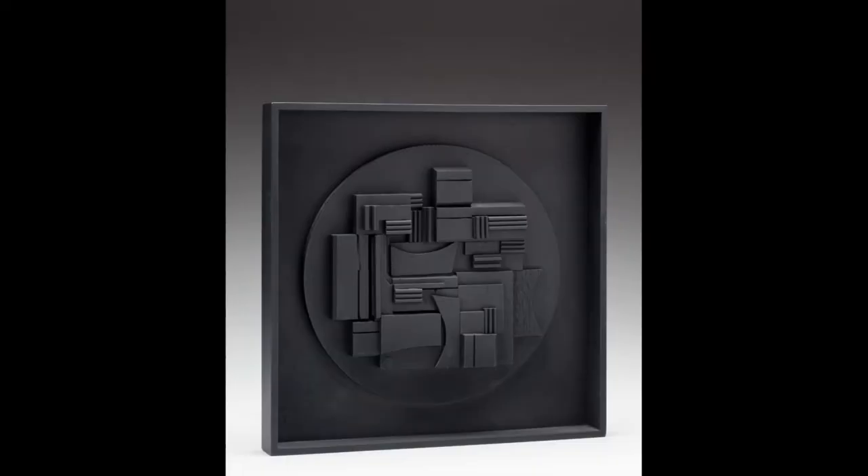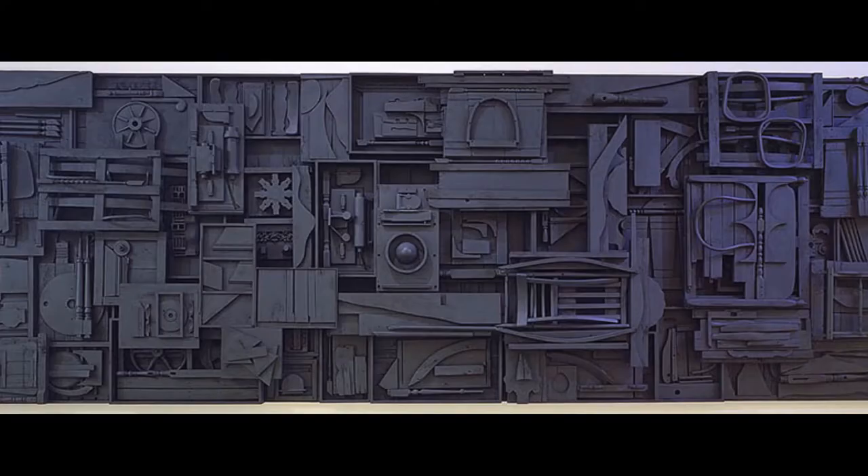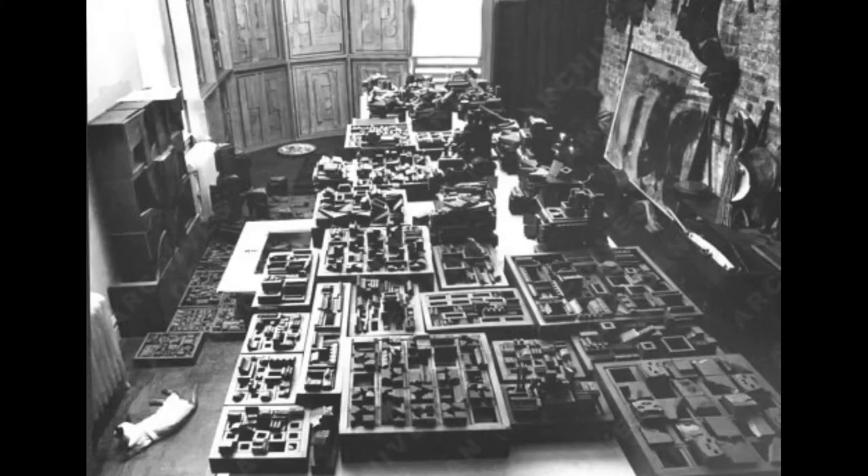Nevelson and her son would often walk up and down the streets of New York City, searching for scraps of firewood. Later, these scraps of wood became an inspiration for her assemblage art. These scavenger hunts left quite an impression on Nevelson's son, who also grew up to be a sculptor.